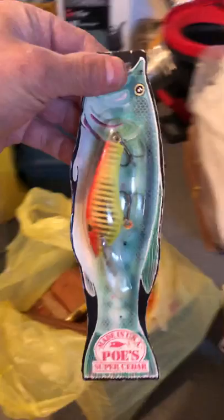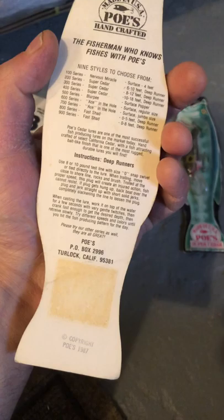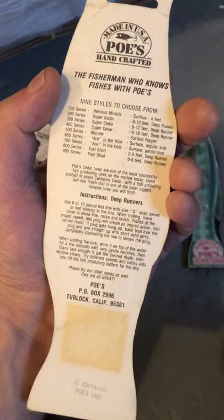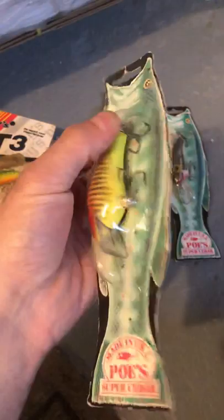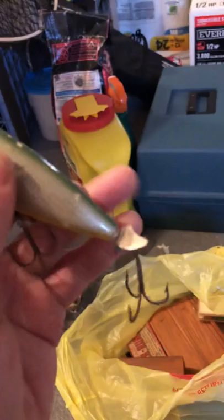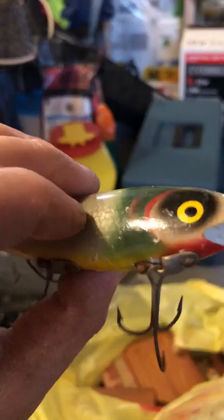Look at these awesome divers — they're still in the original package. The date on the bottom says 1987. These are from the ShedFast series — super cedar, six to ten feet deep runners. These might be the deep runners right here. This one's the only one out of the package; it didn't really fit. Look at that metal fin in the back — if you're into antique fishing, that's it right there.